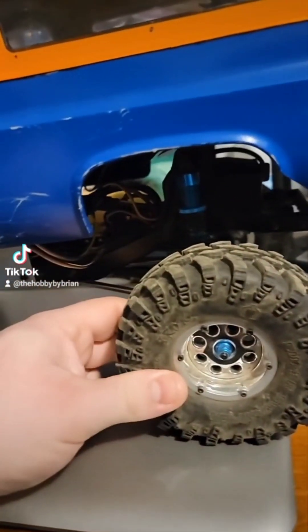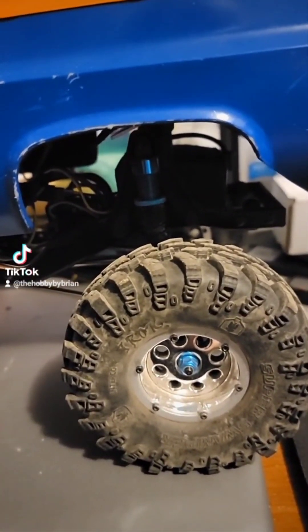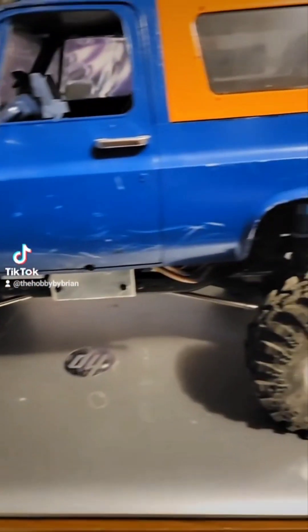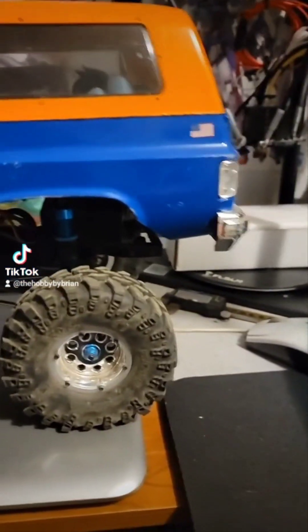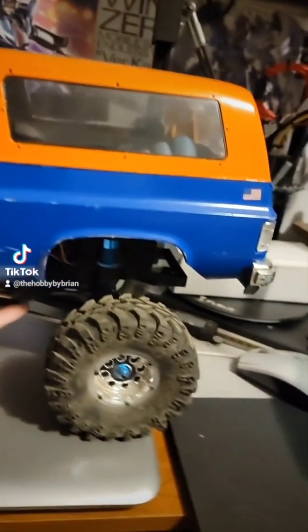The Ascender was the first crawler I bought and I've kind of just been in love with it since. I have done a few competitions with it — I'm still not the greatest at driving a crawler. I've only done a few of them. I have more fun doing trails, just trail running. The crawling course competitions, even though I enjoy them, are just for me to get more experience driving that style.